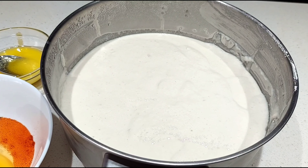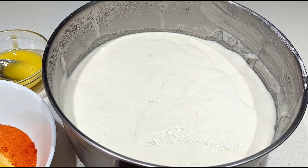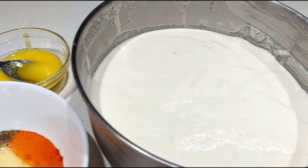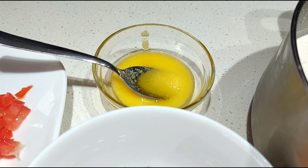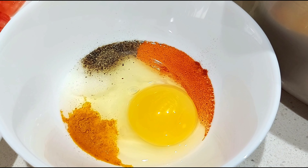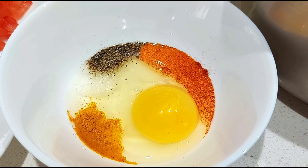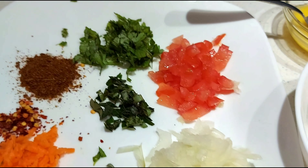We need dosa batter — you can prepare it at home or you can also buy it from Walmart or any other Indian stores. We also need clarified butter, butter, or regular oil for preparing dosa. To prepare one egg dosa, we need one egg, salt, quarter teaspoon pepper powder, quarter teaspoon chili powder, and quarter teaspoon turmeric powder.